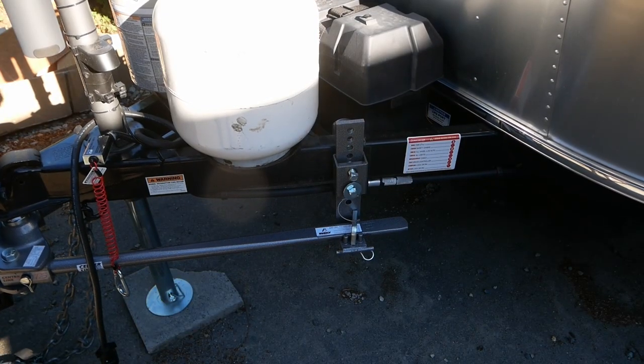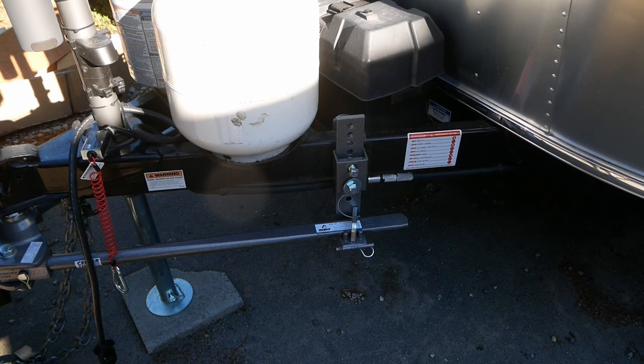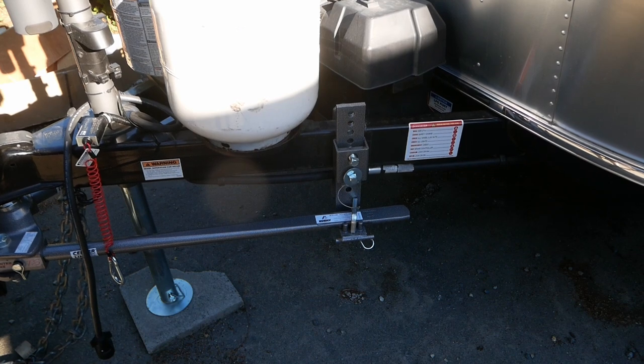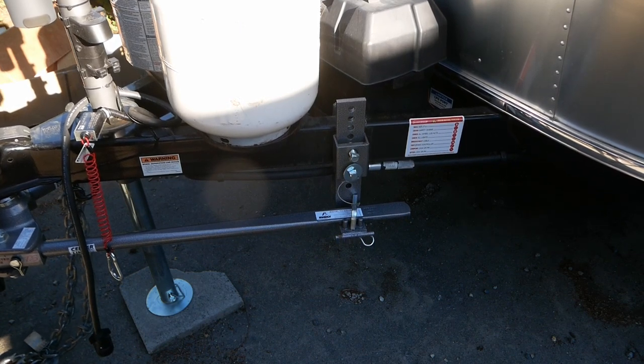When it's time to remove the bars, we basically perform the hookup procedure in reverse, raising the trailer to remove tension. Here you can see the difference between a lot of tension on the bars and not much at all.